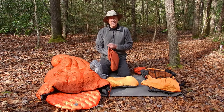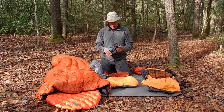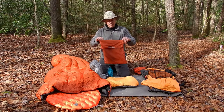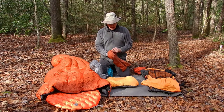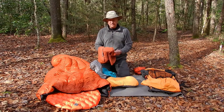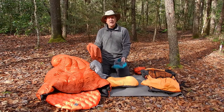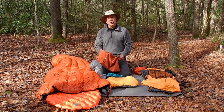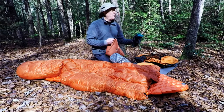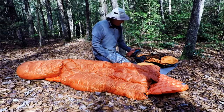For a pillow, I use the Sea to Summit pillow. I also have a REI pillowcase that I just wrap around it. The reason I do that is two-fold: one, it keeps my pillow from getting dirty — I can just take it off and throw it in the washing machine. And also, if I ever puncture anything, I can put some clothes in this and use that as a pillow.